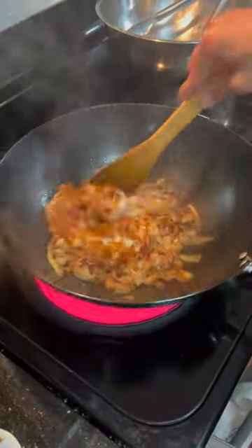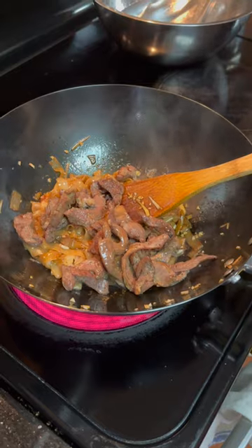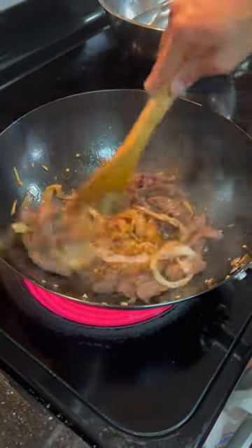Next up, we'll add in the garlic and ginger and continue to saute everything. Then we'll add the meat back in and add a bit more sauce to make sure everything's well seasoned.